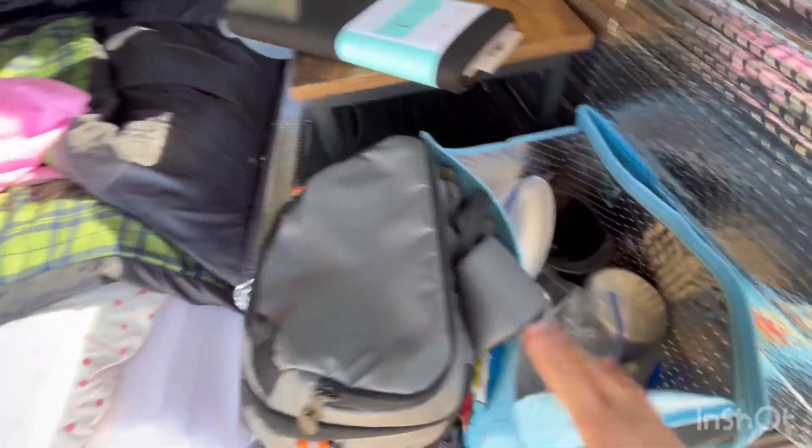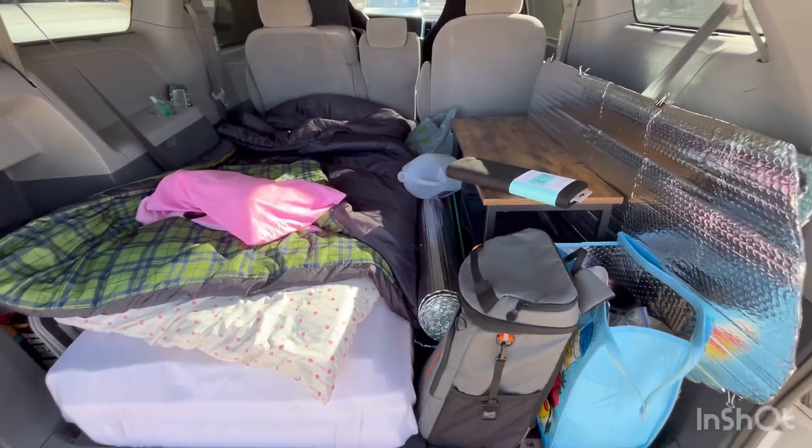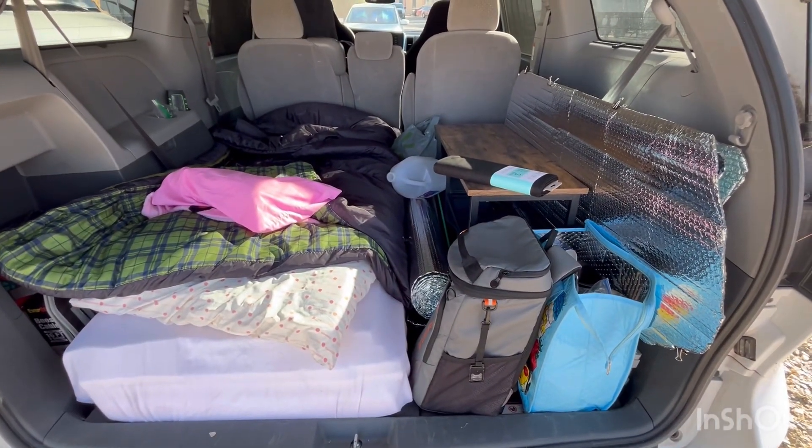I've got a little bit of a kitchenette going here. This will be my project for today. I will show you when I'm done.